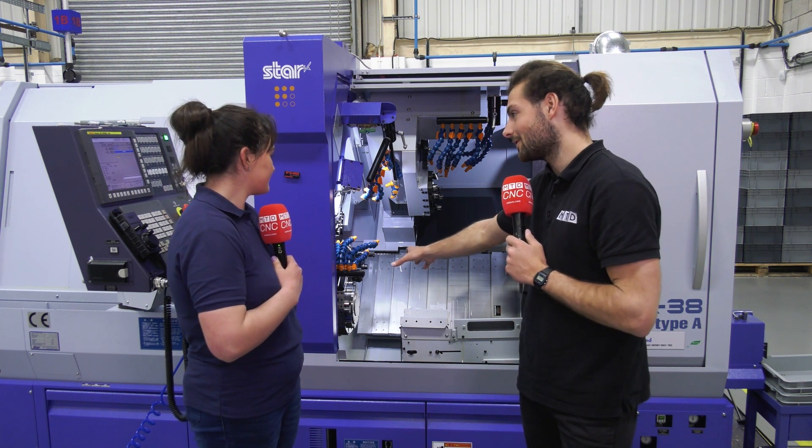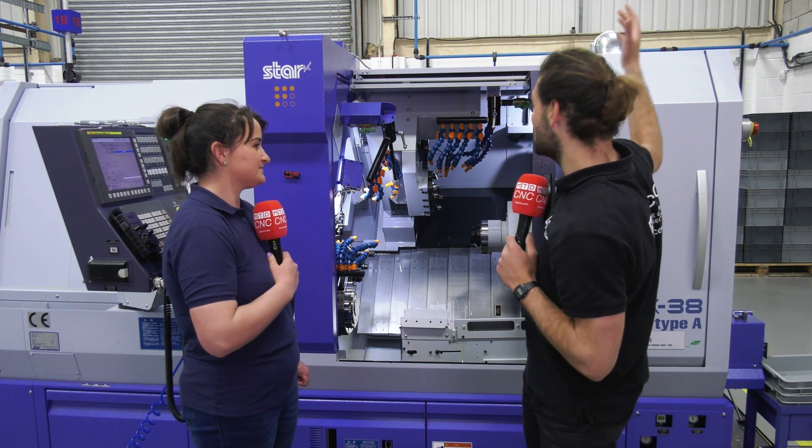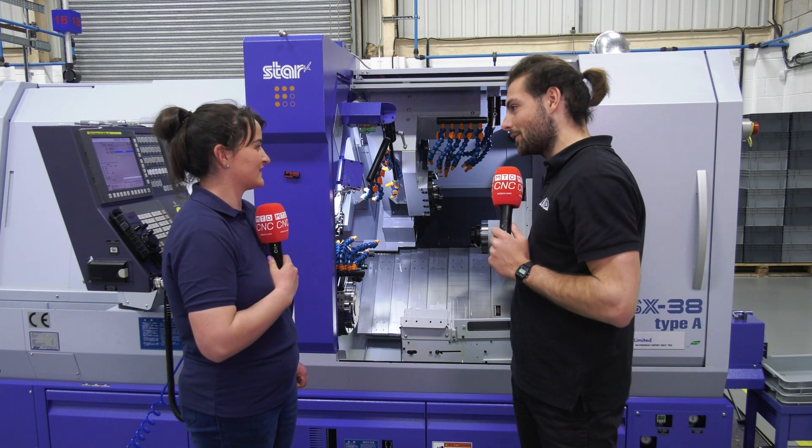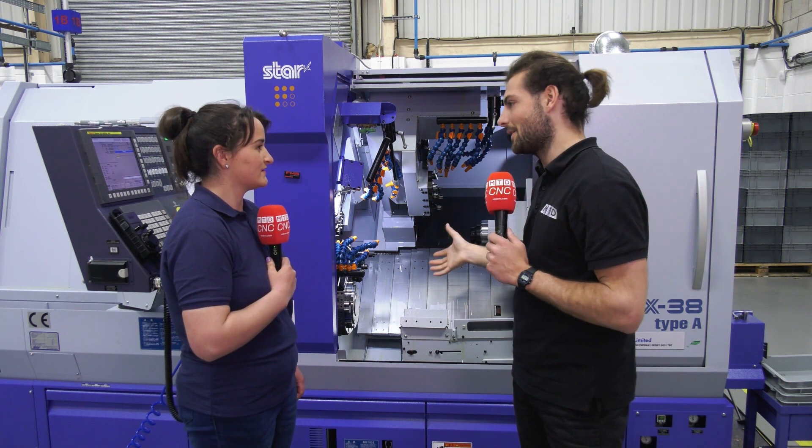So this looks like a fixed head turret, this one here. Yeah. So this is completely different to any store I've seen before, and even the size of it looks like a fixed head lathe as well. Yeah. So they're moving into obviously a very different type of lathe here.